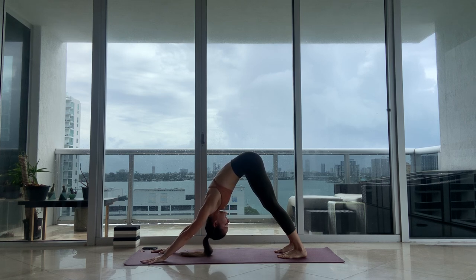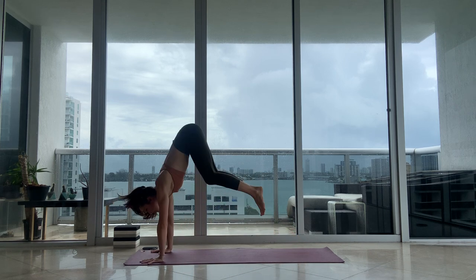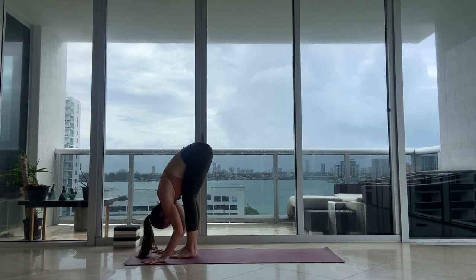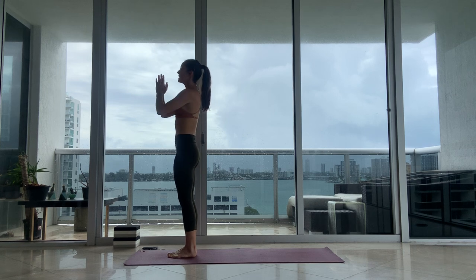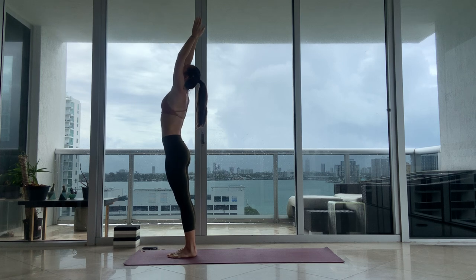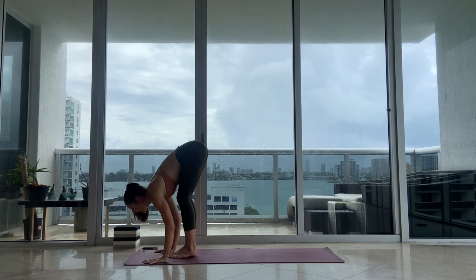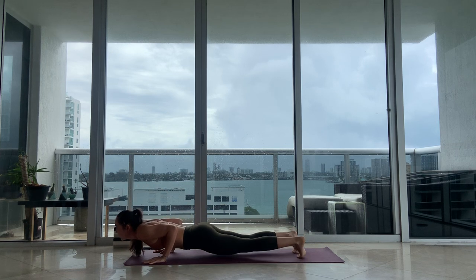Finish your next exhale, keep your hips up. On the bottom of that exhale, look forward. Walk or hop your feet to the top of your mat. Halfway lift breathing in, fold forward breathing out. Rise all the way to stand, full inhale, hands by your sides. We're going to move through the last of our sun salutations. Inhale, reach up. Exhale, fold forward. Halfway lift, inhale. Mindfully step or hop your feet back. Try to lean into your hands, working the strength of your core and your arms as you float forward and back.